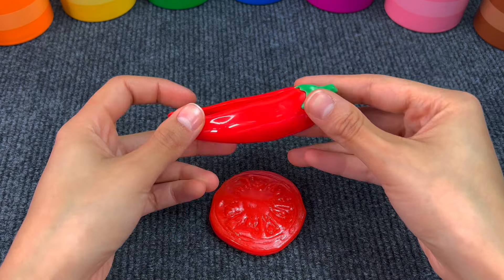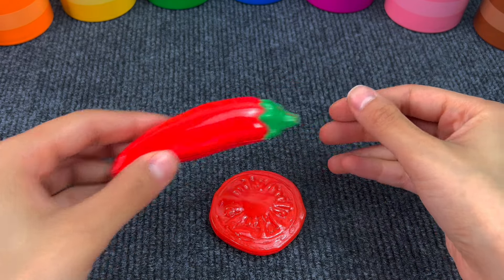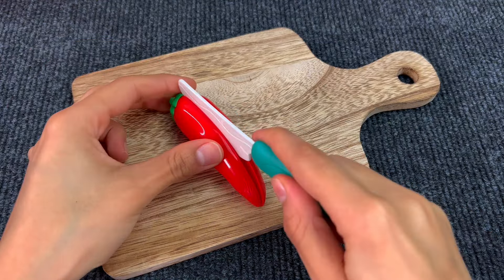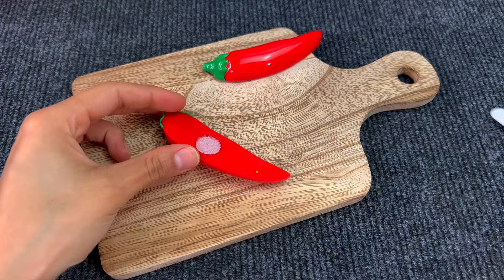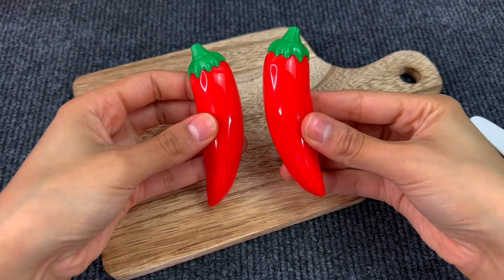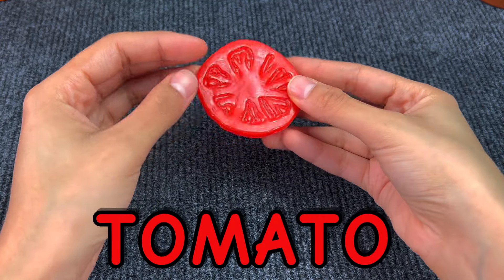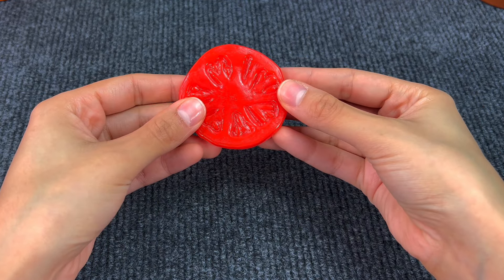And now we have a chili. I think it's very spicy. Let's cut it. We have two pieces of a chili. And last we have a tomato slice. This is perfect for sandwiches.